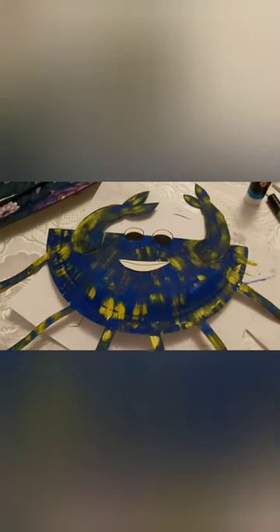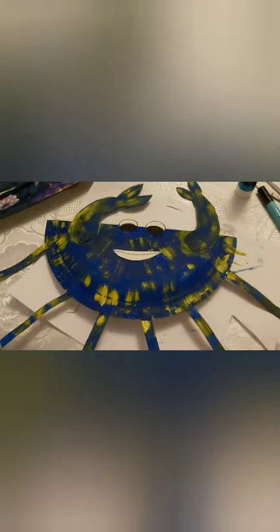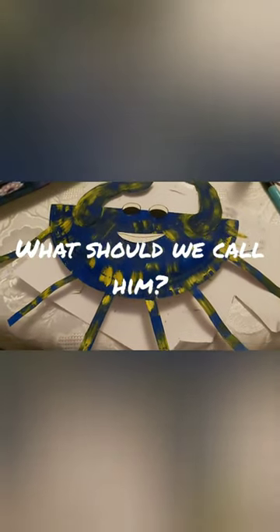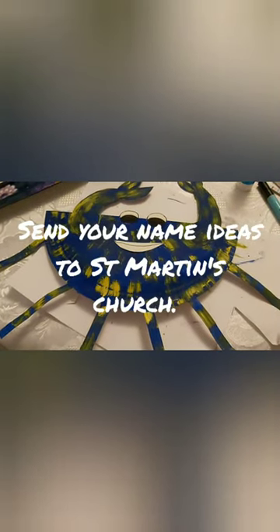What I'm probably going to do now is attach some string to the back of him and hang him up in my window. I think he's fantastic. I hope you like him too and I'd love to see any crabs that you make like him.